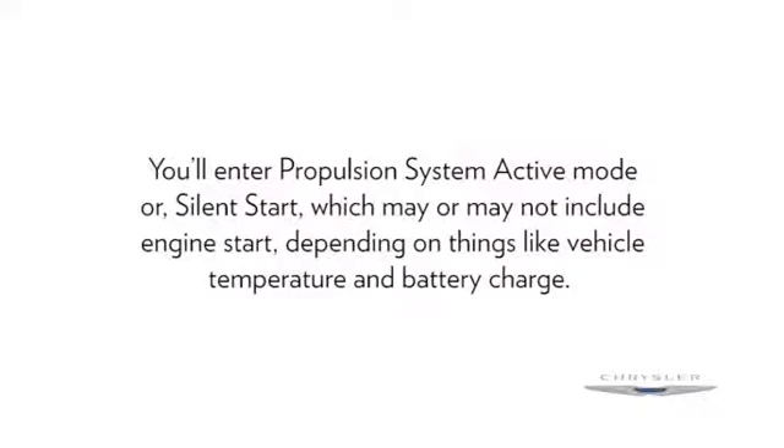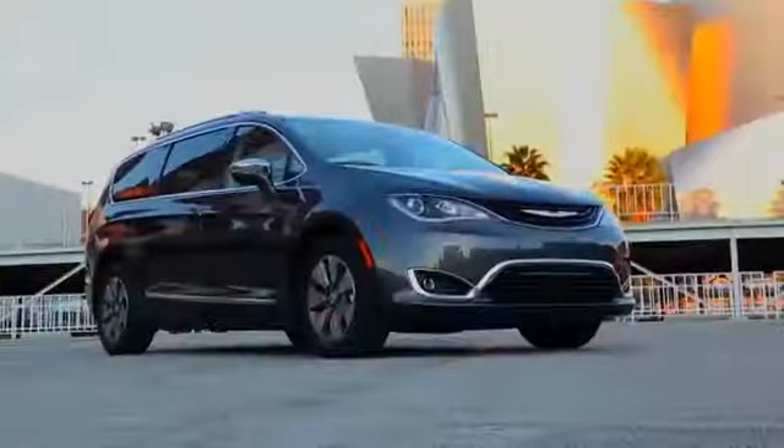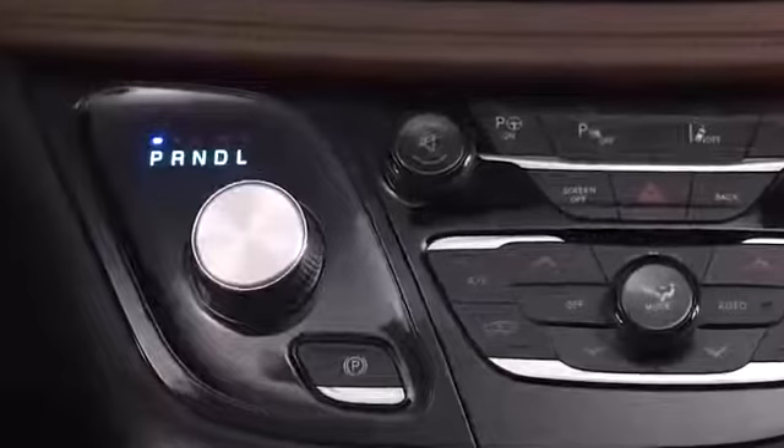To activate your vehicle, first make sure you're in park. Put your foot on the brake, then push and release the start-stop button. You'll enter propulsion system active mode, or silent start, which may or may not include engine start, depending on things like vehicle temperature and battery charge. When you're ready to drive,